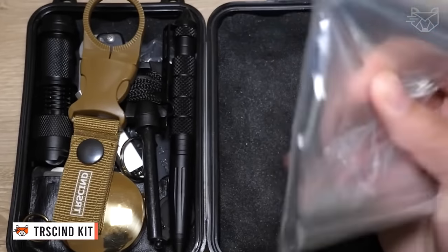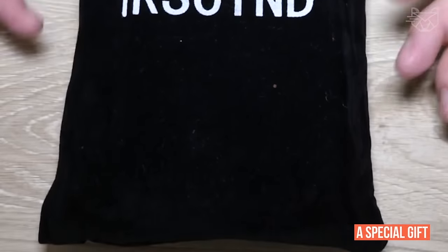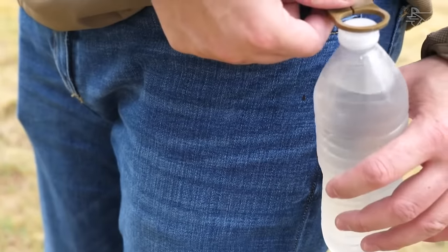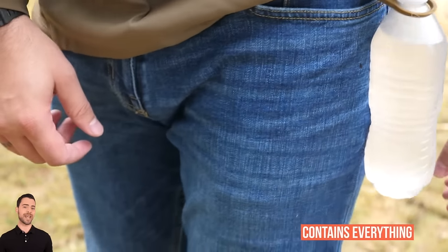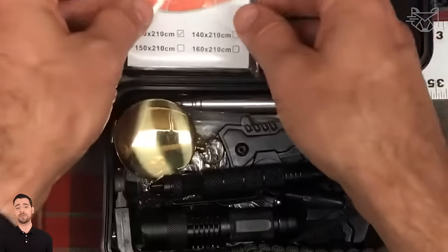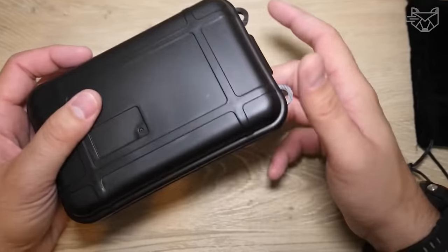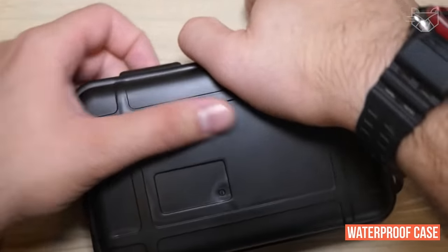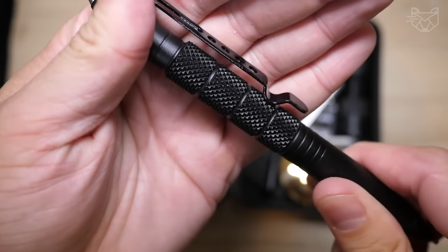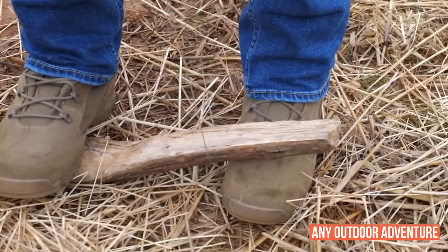If you know someone who loves the outdoors, this survival kit is sure to be a special gift. The Tersin kit offers many features to meet various needs. This versatile kit contains everything any survivalist or outdoorsman needs, including a rope saw, emergency blanket, flint stone scraper, flashlight, compass, and waterproof case for various scenarios. It's easy to carry and perfect for use in the car while hiking, camping, hunting, fishing, trekking, traveling, or any outdoor adventure.